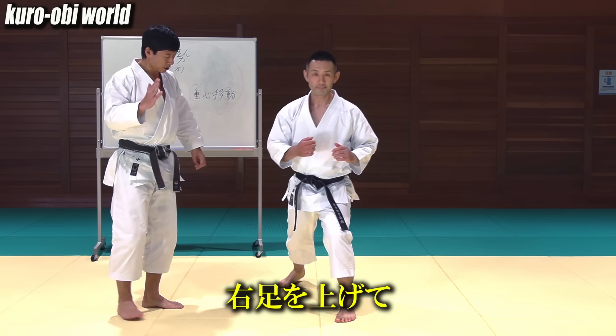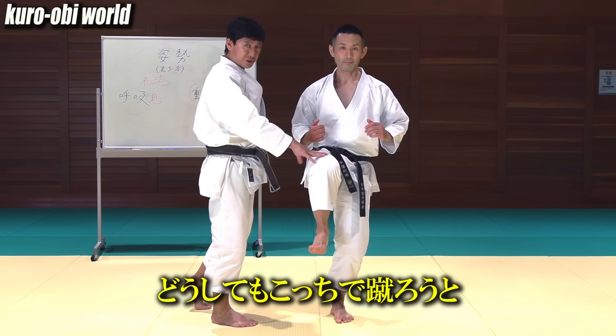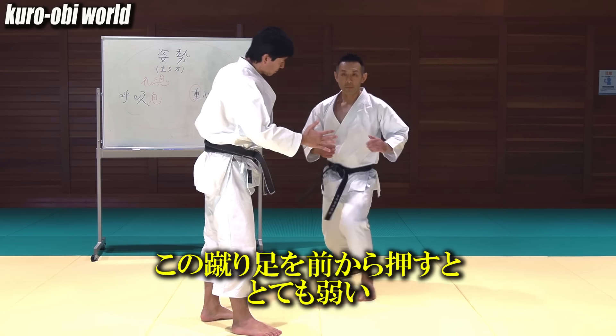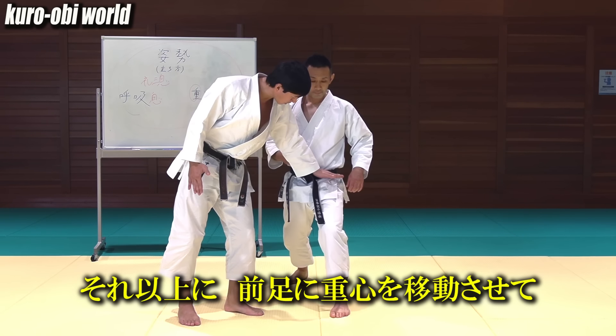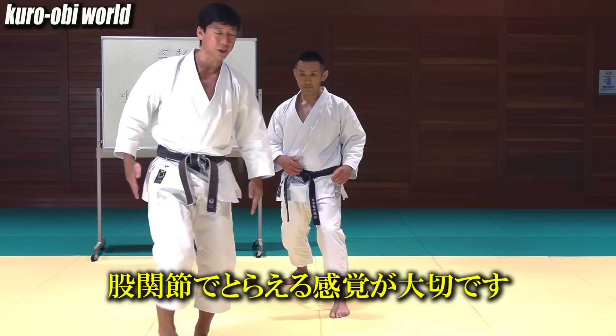Now raise your right leg. When you kick, you tend to focus on the kicking leg — you can't help but think about kicking with this foot. With that state, your kicking leg is weak when pushed from the front. It is also weak when pushed from above. Of course, you need consciousness on the kicking leg, but what you should also focus on is to move the center of gravity to the forefoot.